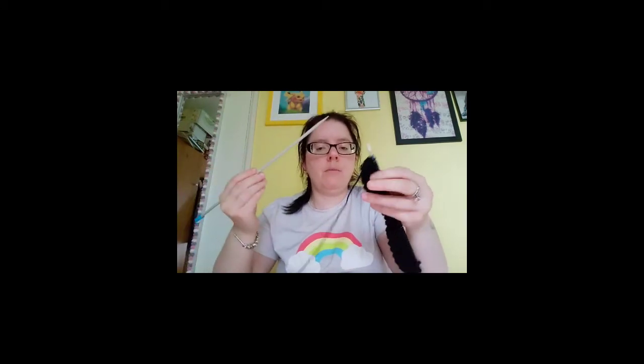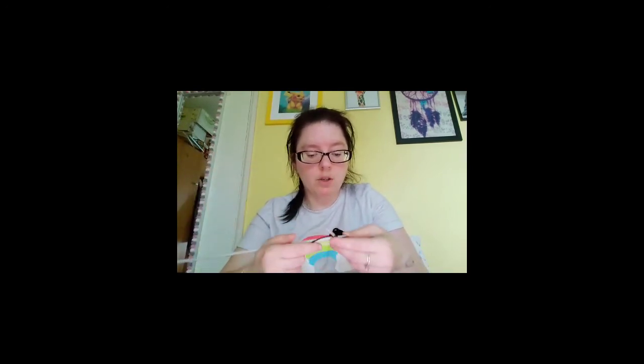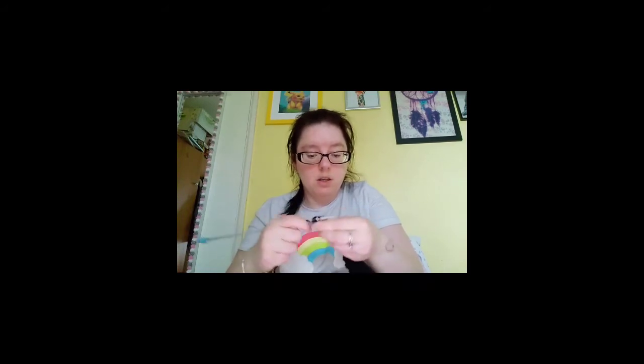My friend told me a tip to get a neater edge. I need to look it up because I didn't need it during the rib section, but for the stocking stitch: at the start of every row, purl the first stitch and knit into the back of the last stitch. So I'm purling that first one and then knitting across the row, and at the last stitch I'll knit into the back of it.